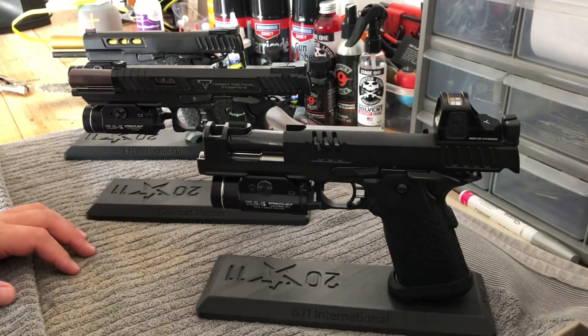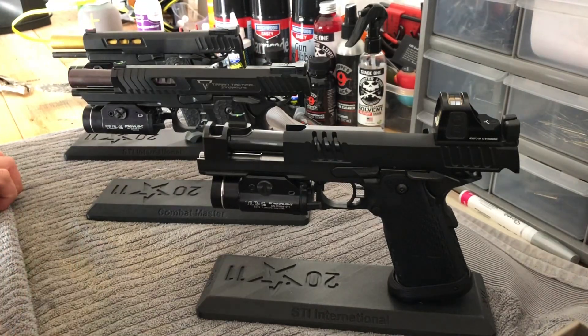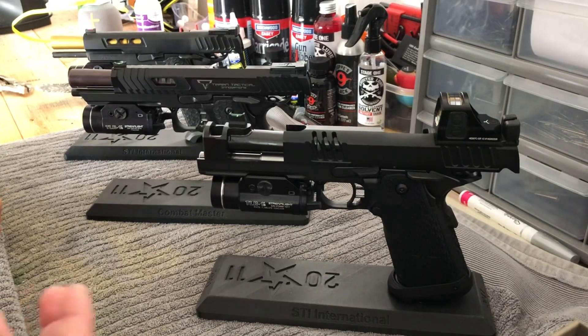Just so everyone is aware, they do offer a stippling service for the new Gen 2 grip, so you can either send it off or buy one that's already done if you want to switch them out. Now, the other thing to know is if you do take it off or switch it, STI says they will void the warranty to the original purchaser. So that's at your own risk.